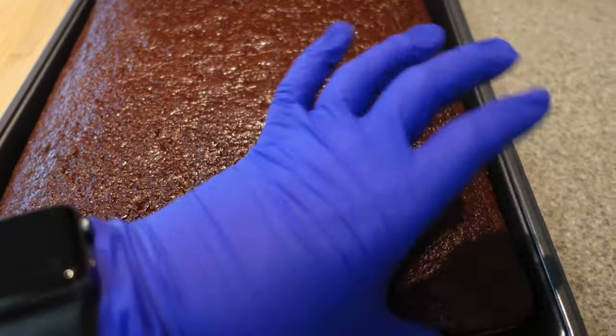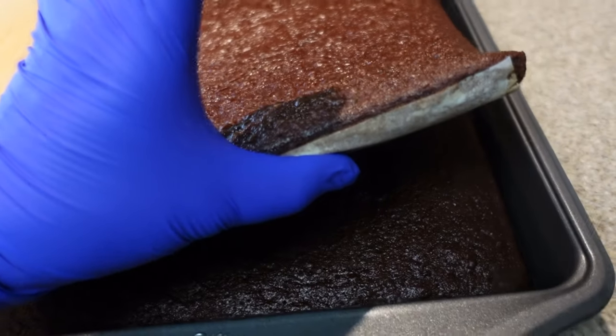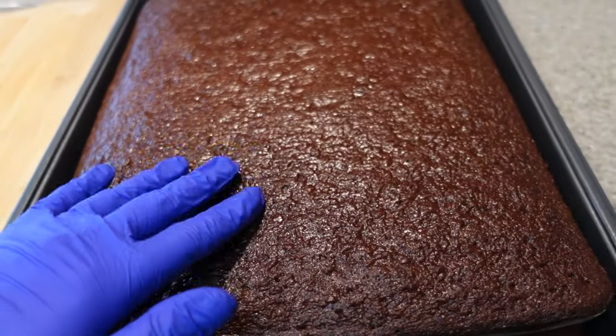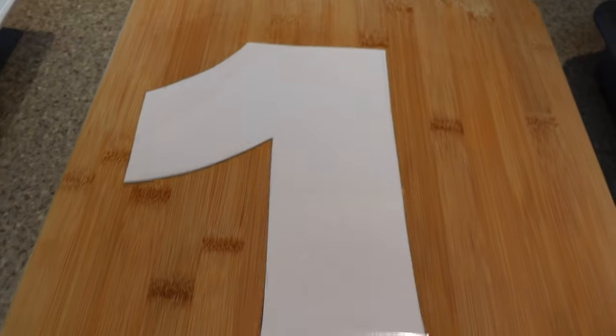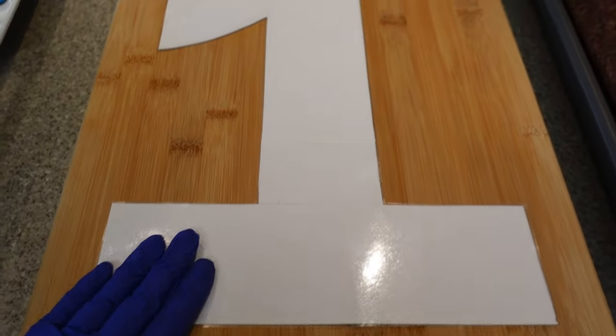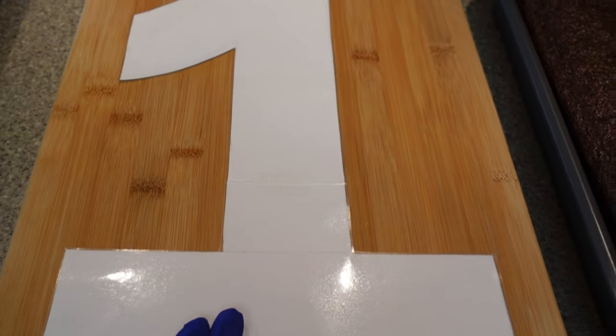To make this cake I have two chocolate sheet cakes that I baked and let set in the fridge. It's easier to handle when it's chilled. I just hand drew this letter one stencil with cardstock paper and laminated it so that it's easier for me to clean and reuse.